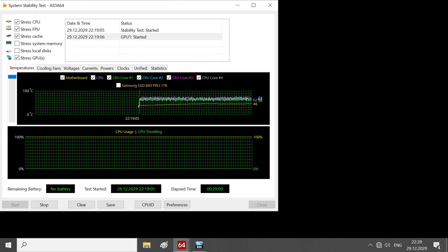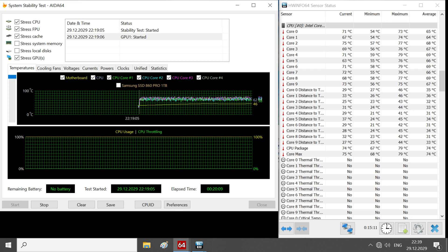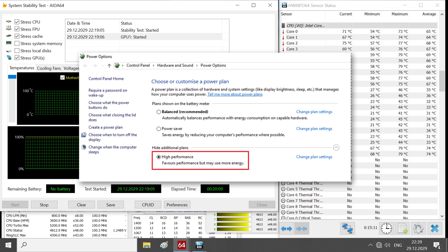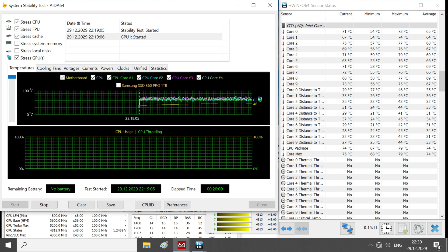I use the AIDA64 program for the CPU stress test and the HWiNFO program for temperature monitoring. In the BIOS settings, the CPU supply voltage is fixed at 1.24 volts for stable operation in the stress test, and the power mode is set to best performance in Windows settings. Before getting a performance rating for the thermal paste, I preheat the system with a stress test for up to 40 minutes and then run three 20-minute stress tests to get average temperatures.